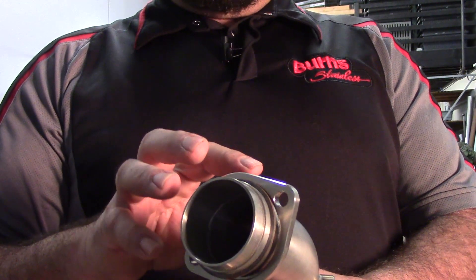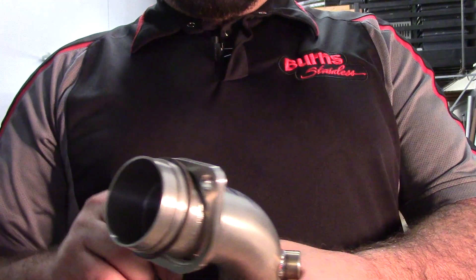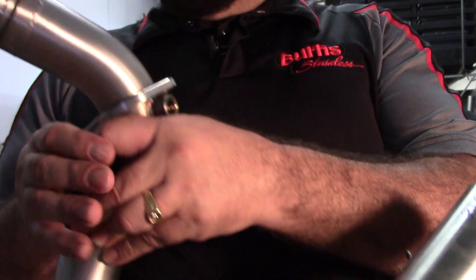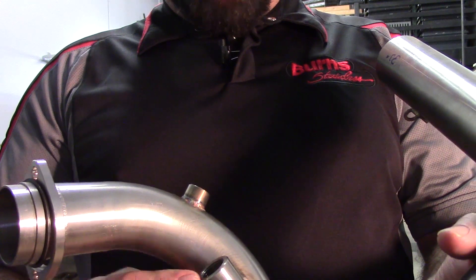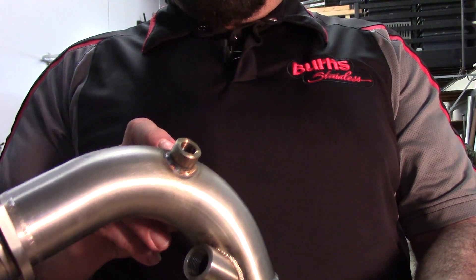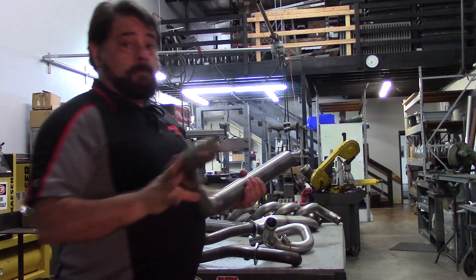We feel that this is very important in order to ensure a very good performing exhaust pipe in the system. This is our base system — it has an inch and seven-eighths primary step, stepping to two inch, stepping to two and an eighth inch at the head. A couple of other things while I have the pipe out here: we have both 18 millimeter bungs available for wide-band O2 sensors, as well as provision for the 12 millimeter stock system that comes with Harley-Davidsons.